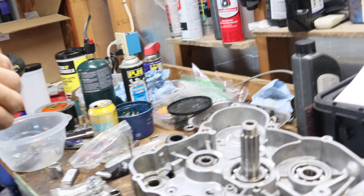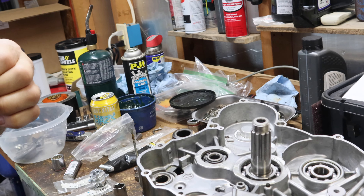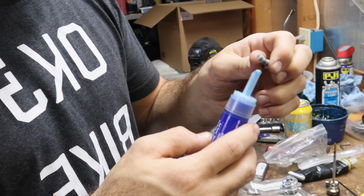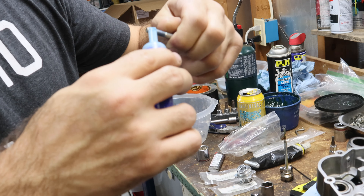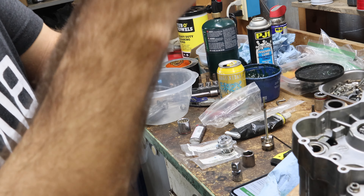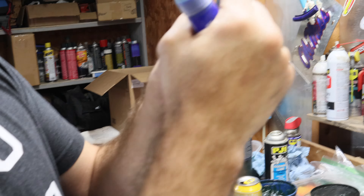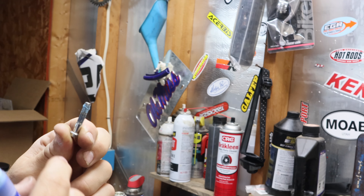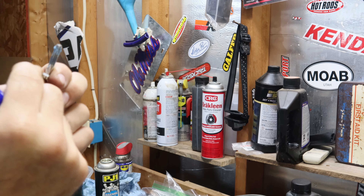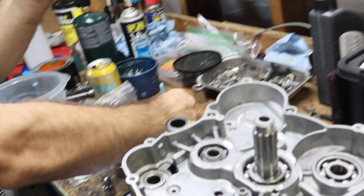All right, so what are we doing? Putting Loctite on our bolts. Always got to make sure you have Loctite on your bolts. I don't know why they have Loctite down here — the threads are up here that are actually going in. So you want Loctite where the threads are interacting, not where no threads are interacting. It just doesn't make any sense.